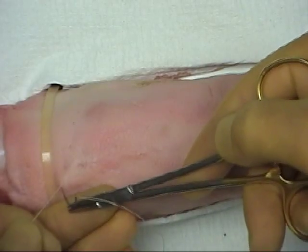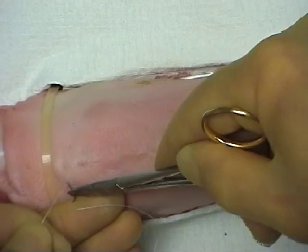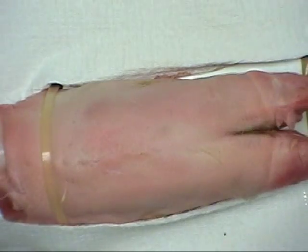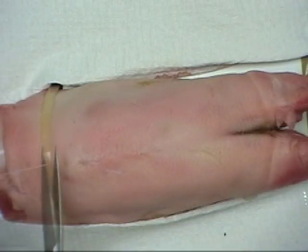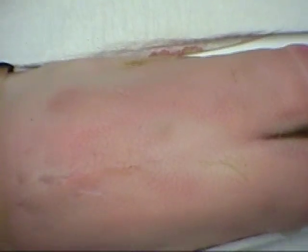To complete the Z-suture, the needle is again inserted at the previous exit point and driven perpendicular to the wound. The suture is then divided flush with the skin surface, leaving the wound closed with no visible suture.